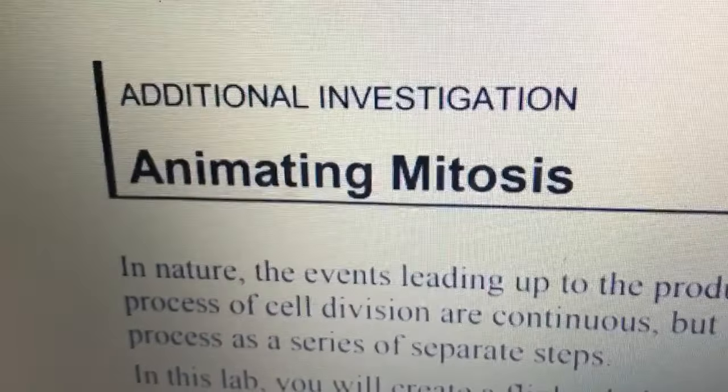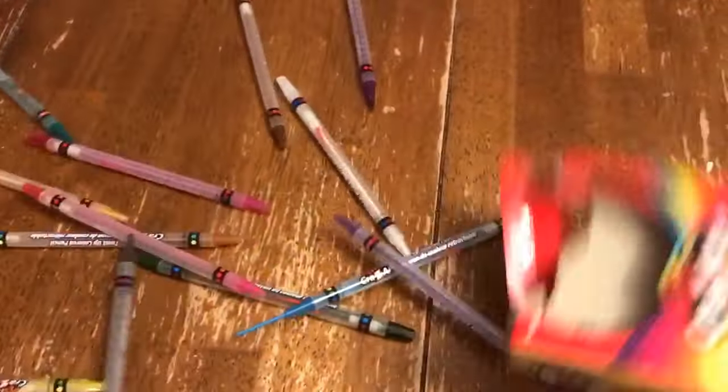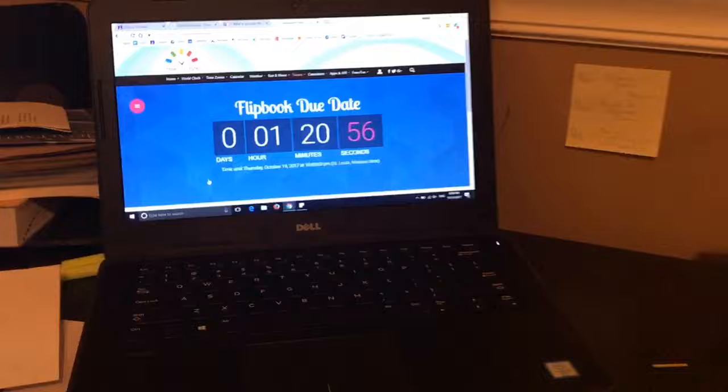How to make a mitosis flipbook. Get your supplies — get some colors and get a brain if you want. Maybe get a snack, and you might want to get some tunes.